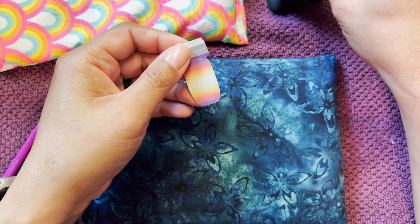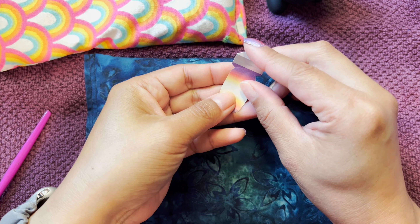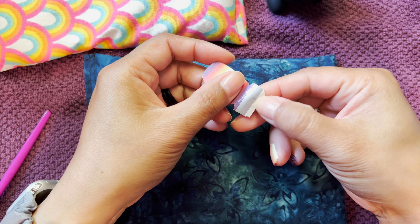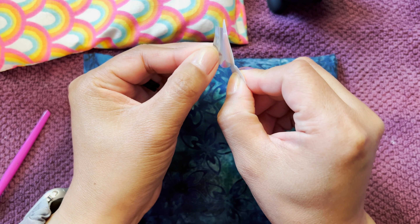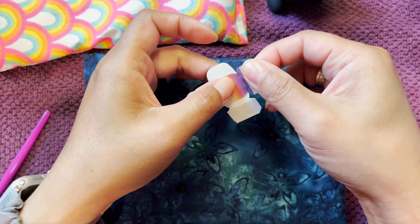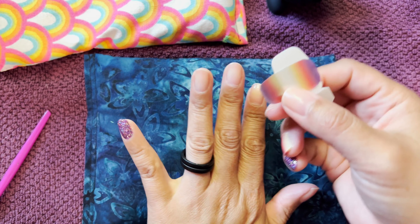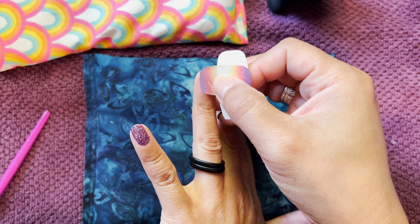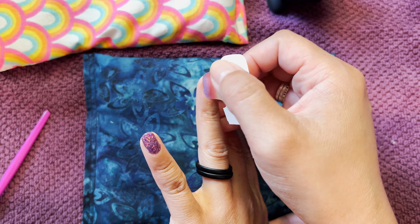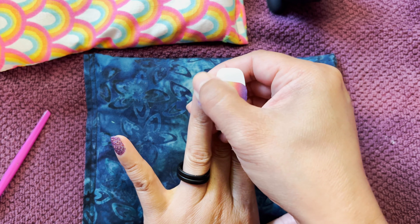He ate one of these little rubber stopper things, and it was kind of like he was gagging on it for a while, which is concerning. But he was able to eat and drink. Then at 5:30 this morning he woke up and was throwing up a little bit — not like food, but just like bile or whatever that stuff in your stomach is.